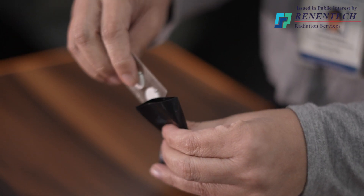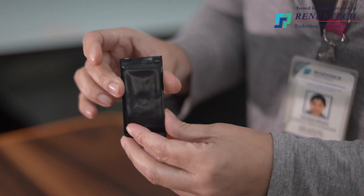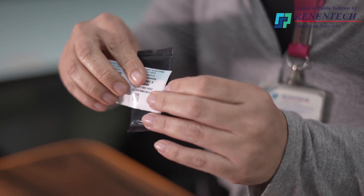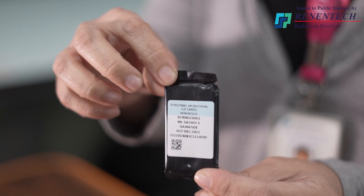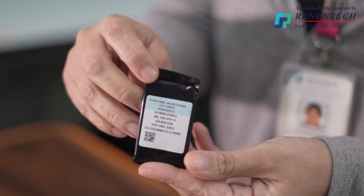None of these discs should be damaged. Then what we do — we just insert the disc cards into the black color pouch and it looks like this. On that we just stick a wrapper. The wrapper is basically a sticker which has the information about the person, person number and everything. The final TLD card looks like this, and in this form it will be sent to you.